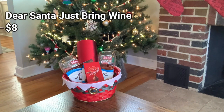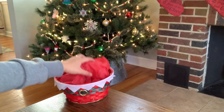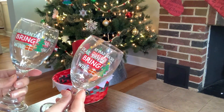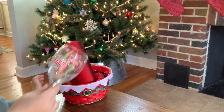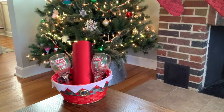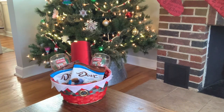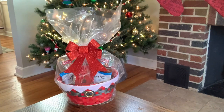Next up is my Dear Santa Just Bring Wine gift basket, and it costs about $8 to make. First, you're going to need one of these adorable Santa baskets, some tissue paper, and this really pretty wine glass holder. I found two of these Dear Santa Just Bring Wine glasses — I thought they were super cute. And what goes better with wine than chocolate? So of course we're going to get some Dove milk chocolate, and if that wasn't enough, we also have the Lindor milk chocolate — these are my absolute favorite. Here it is all tied up — I decided to add a really pretty sparkly bow to give it an extra little touch of elegance. I love how it turned out.